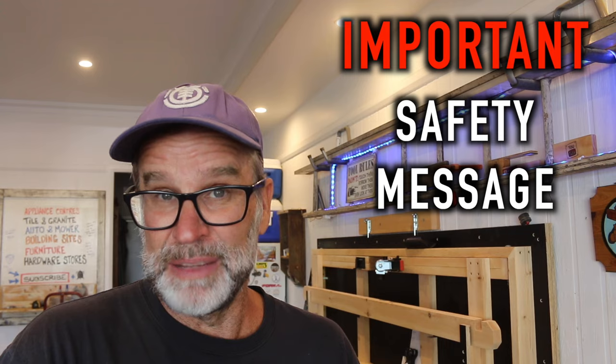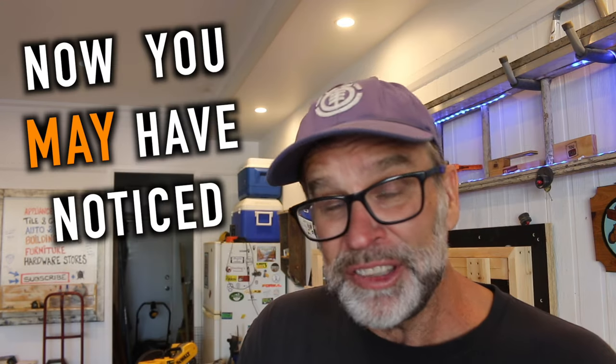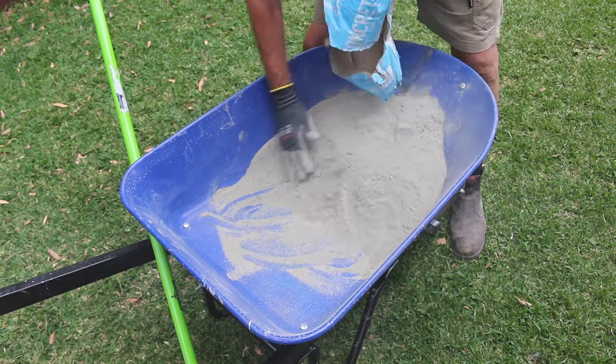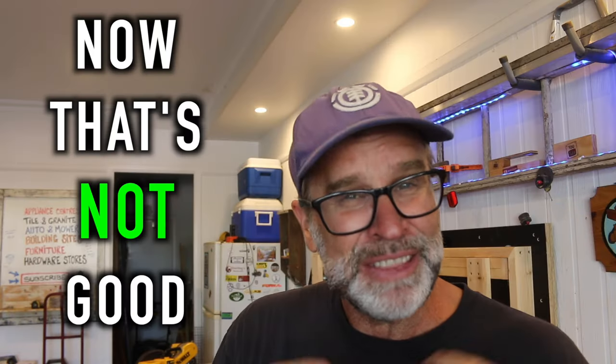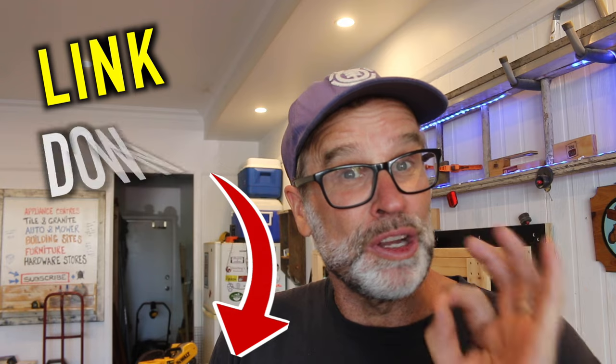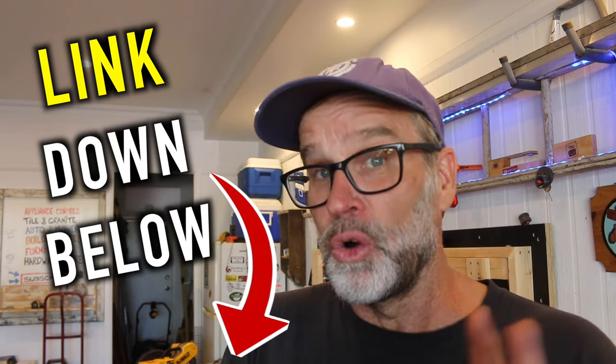Now I'm going to stop the video right here for an important safety message. You may have noticed there was a lot of dust coming off that concrete mix as it was being emptied into the wheelbarrow. That's not good, because concrete contains silica, which can cause silicosis — a deadly and painful lung disease.